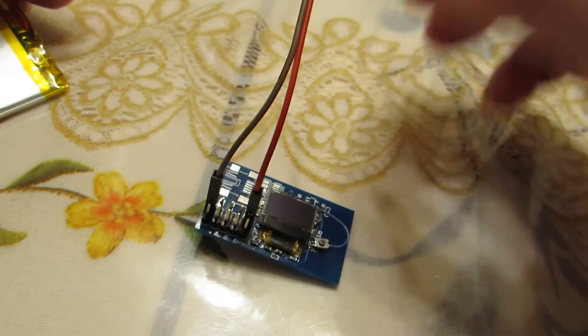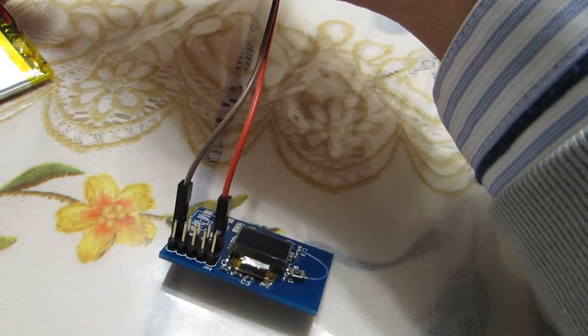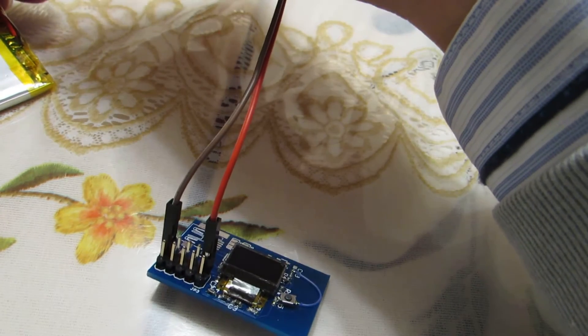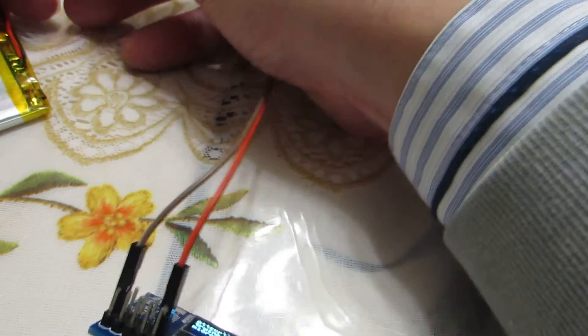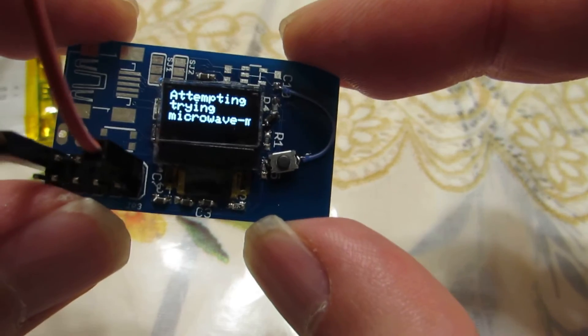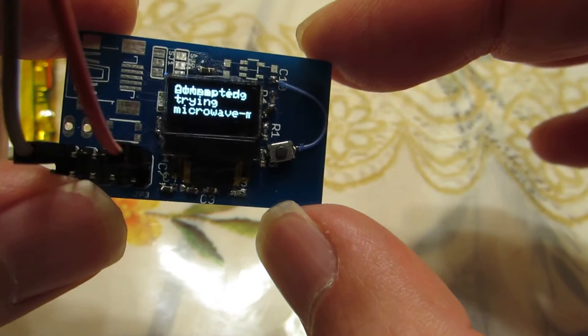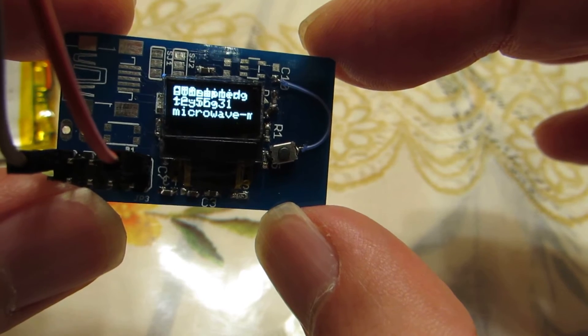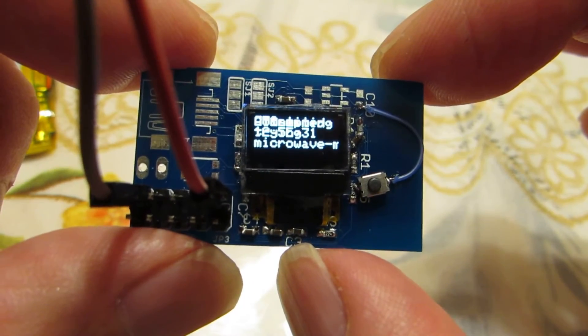Now let's see how it works. I'd like to connect the battery. Now there are these tiny modules — the RTL00 — trying to connect to the access point of a Wi-Fi network. Now it seems to be connected.